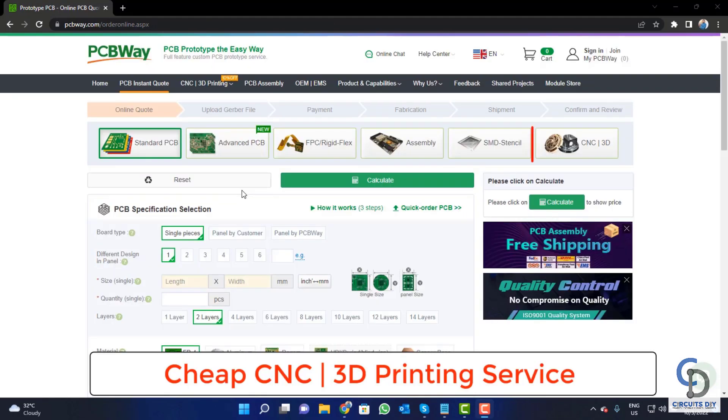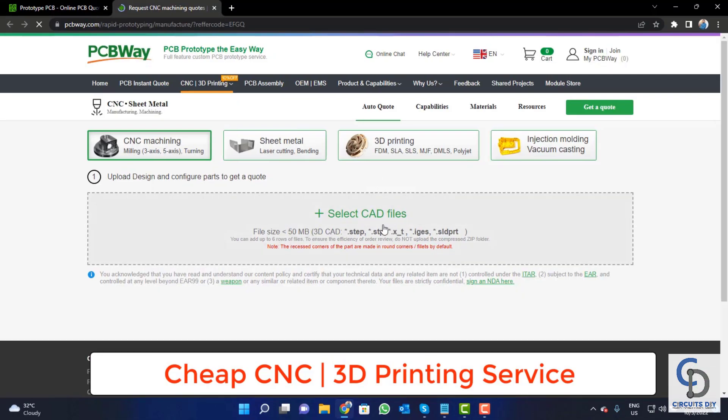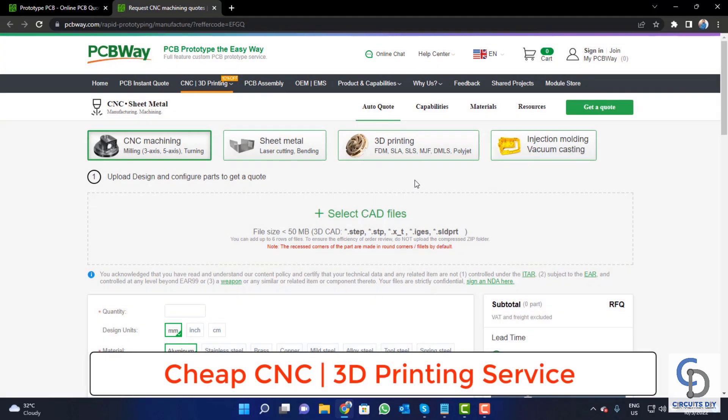PCBWay is also providing CNC and 3D printing services. Click on this button, upload your CAD file, and place your order now.